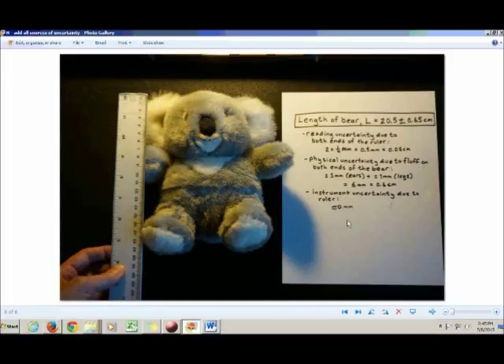If it's not a digital scale, instrument uncertainty is usually assumed to be close to zero. More information is always better than less, so you could write 'two times one-quarter millimeter' — meaning one-quarter millimeter is your reading uncertainty at one end of the ruler — and then write down the total.